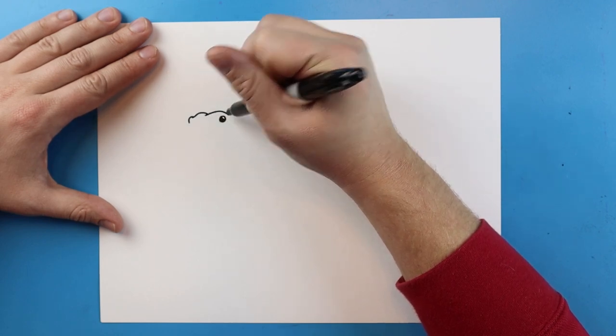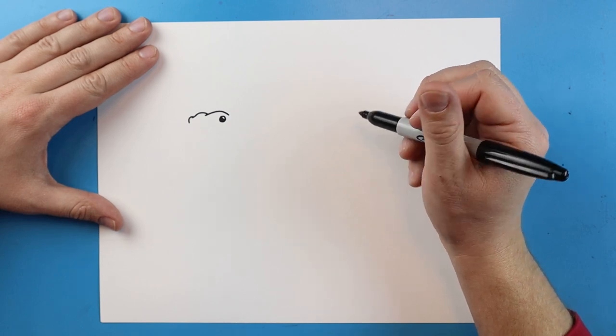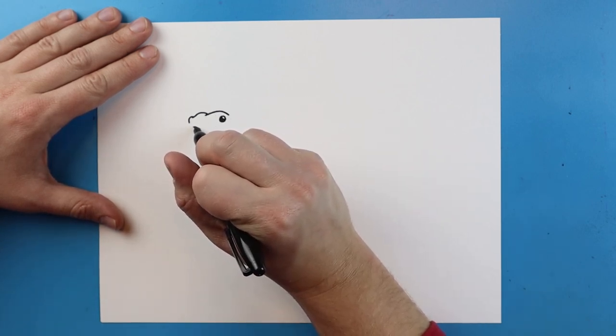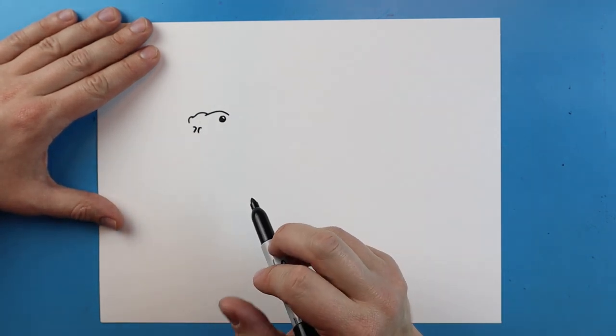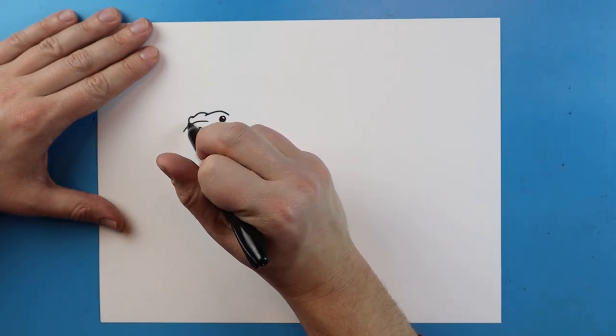Right above here I'm just going to add a little line that goes up and down, and another one that just goes up and down here. Next, starting up here I'm going to add the nose — right here we're just going to add a little line that curves down, then another one right here, and a little curve line.